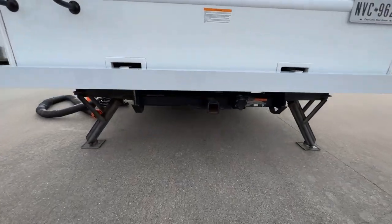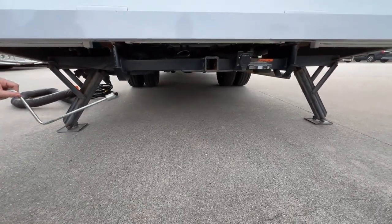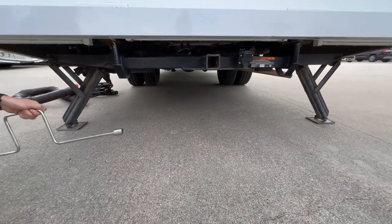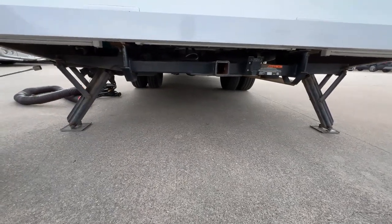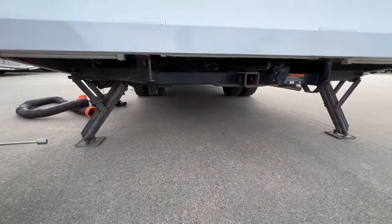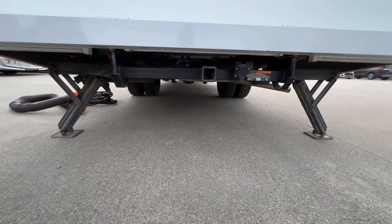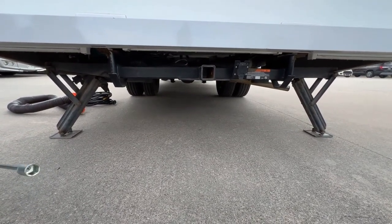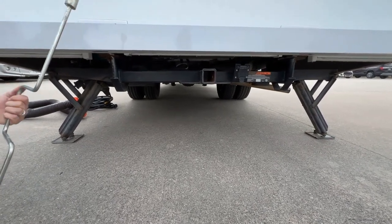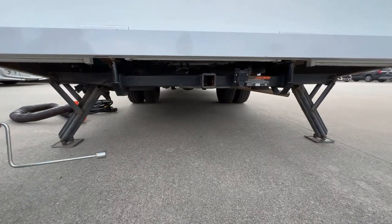Next we're going to go over the stabilizing jacks. In this specific sprinter these are electric, but in some models you will have to use a hand crank or a drill that'll be inserted right here, and you just twist it to make them raise and lower. Now because these are stabilizing, it'll just stop the motion, but it won't level out the coach completely — that's what the leveling blocks are for. This is just going to stabilize. We do put a spare one of these in the RV in case something were to go wrong. You do have a jack here.